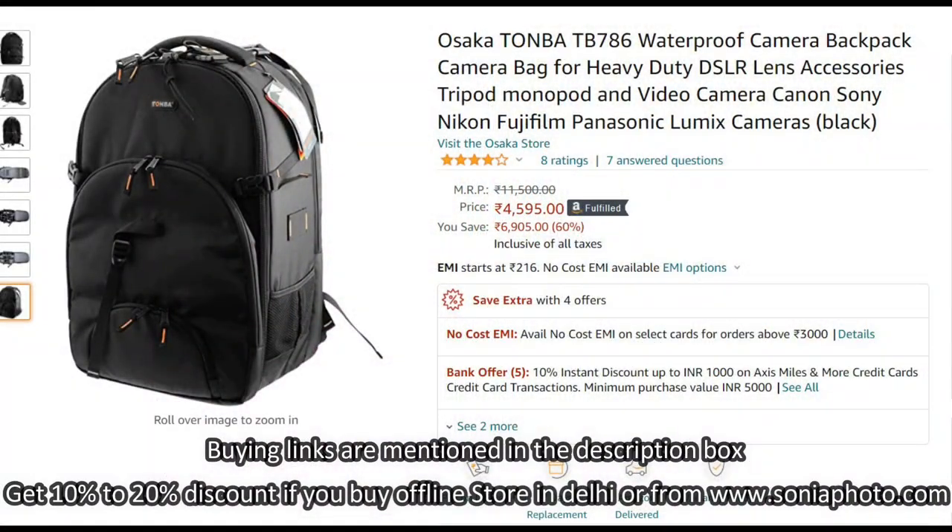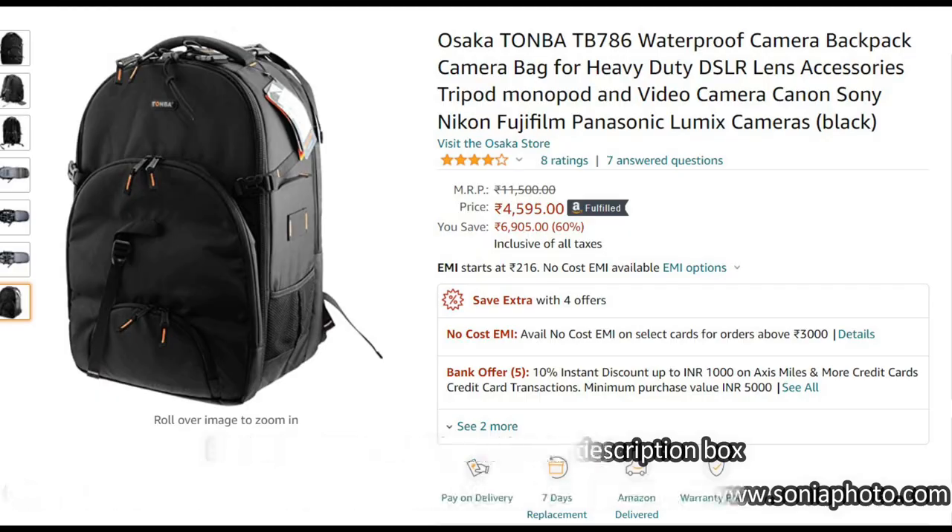Before I move further, I am requesting you to please subscribe my channel and press the bell icon so that you will get all the information of camera accessories updates in future. Please see this video till the end to get all the information about these camera bags. Buying links are mentioned in the description box. You will get 10 to 20% discount if you buy offline or from soniaphoto.com.